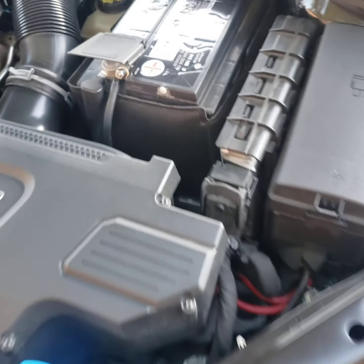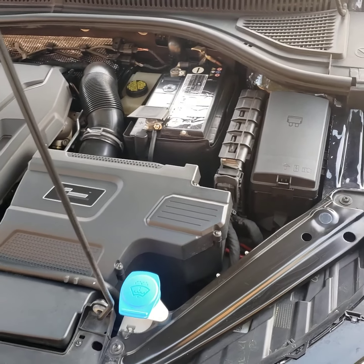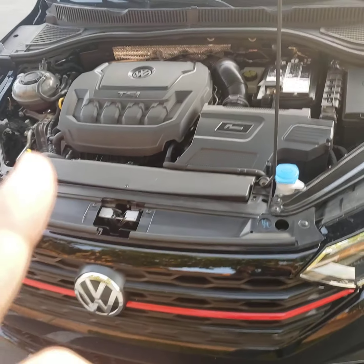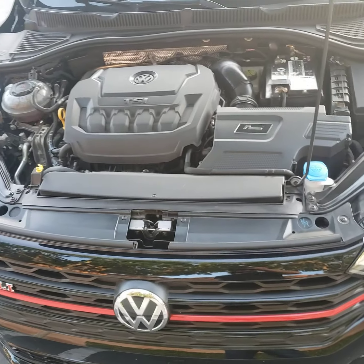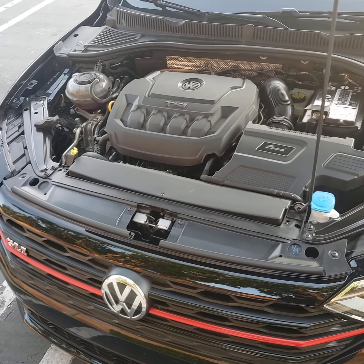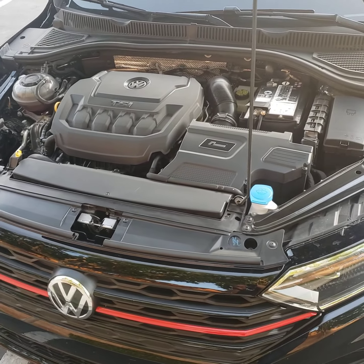And what about that engine cover? And what about that intake? If you have any questions, hit me up. It was super easy. Peace.